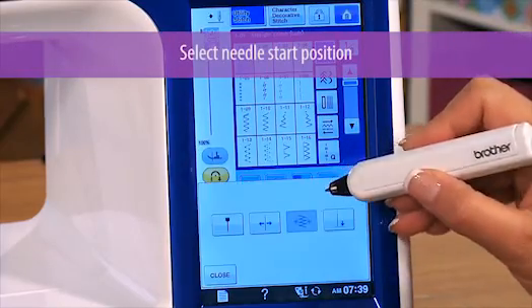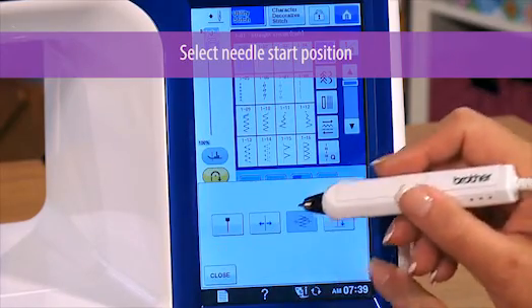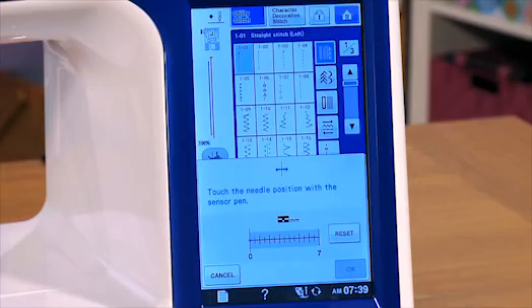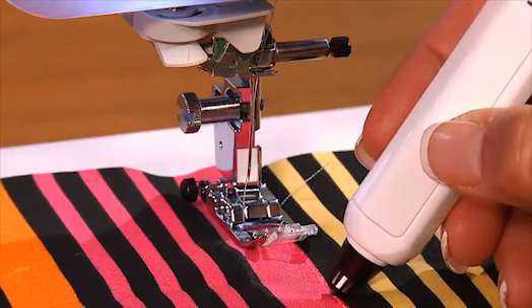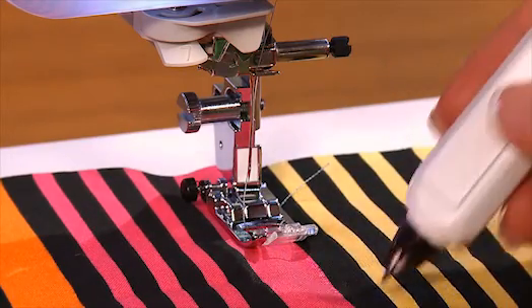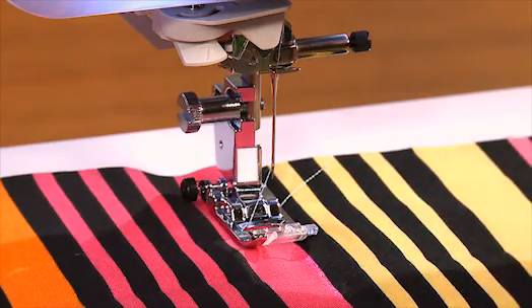You can also pair the V-Sonic Pen Pal with the Laser Vision to position the needle exactly where you want to start sewing. No more fussing to move your fabric around. You just tap the V-Sonic Pen Pal on the fabric to tell the machine where you want the needle to drop. Then hold the pen down for two seconds, and voila — the needle moves to where you want it.